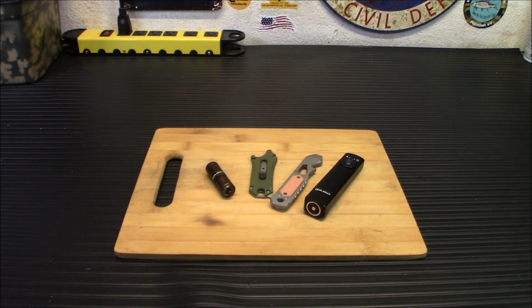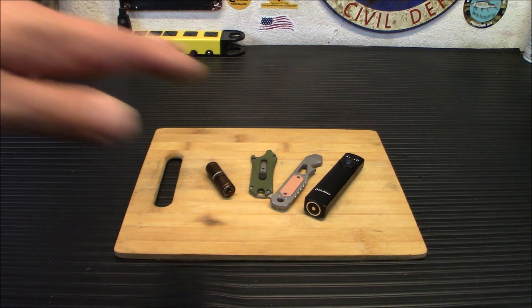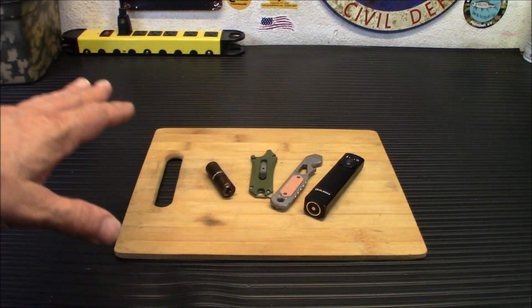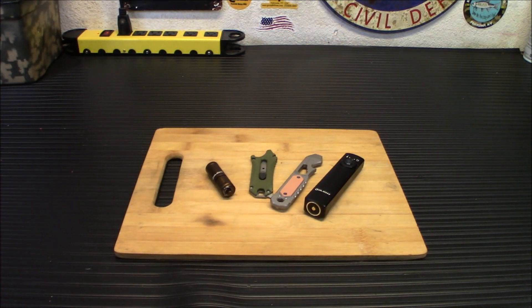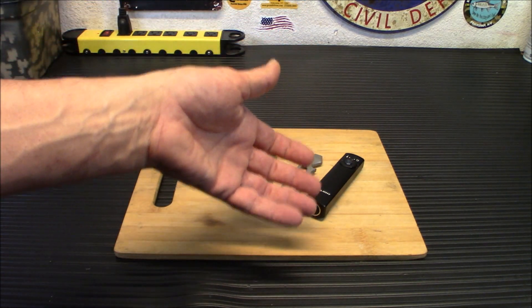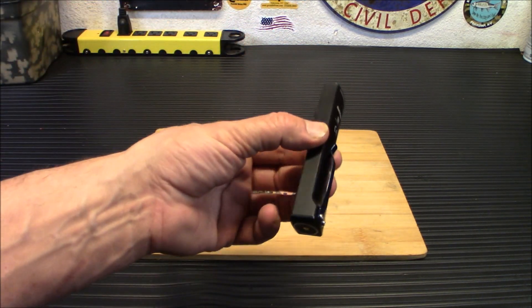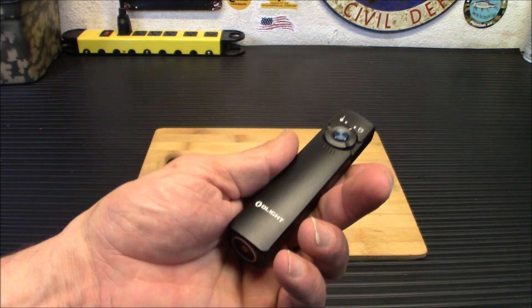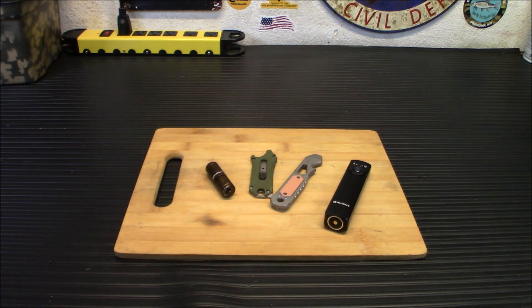That was pretty impressive. The Arkfeld Lite was $89.99 and is on sale now for $67.49. There are bundles galore with that light. I just want to showcase the light to you — that's a really cool little flashlight, and I'm definitely going to be testing and carrying this every day to see how I like it.